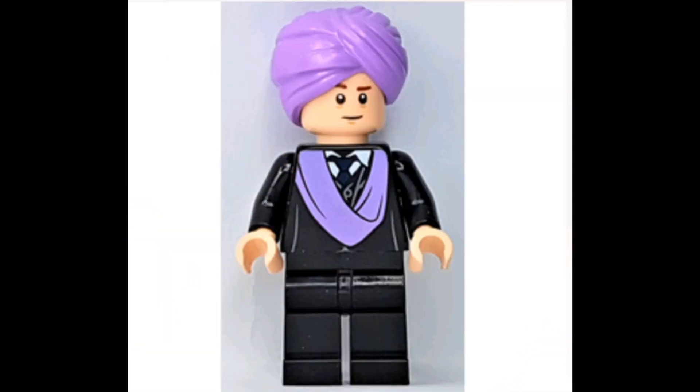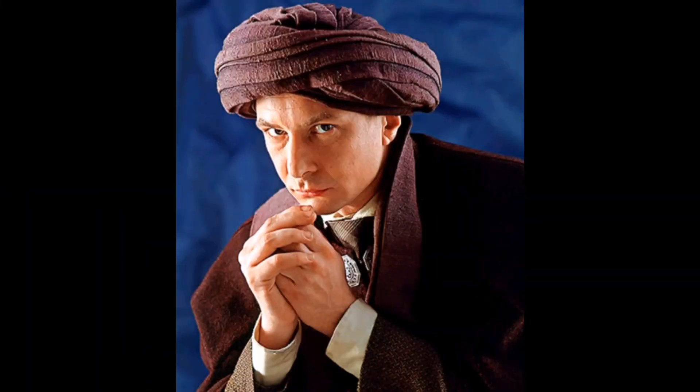And here we have the — not Ginny Weasley — figure. I'm not good with the names again. I don't think this is a bad face print, it doesn't really capture her too accurately. The hairpiece is definitely the standout and I think that's what helps quite a lot. And then the same jumper and leg printing as the other student uniforms.